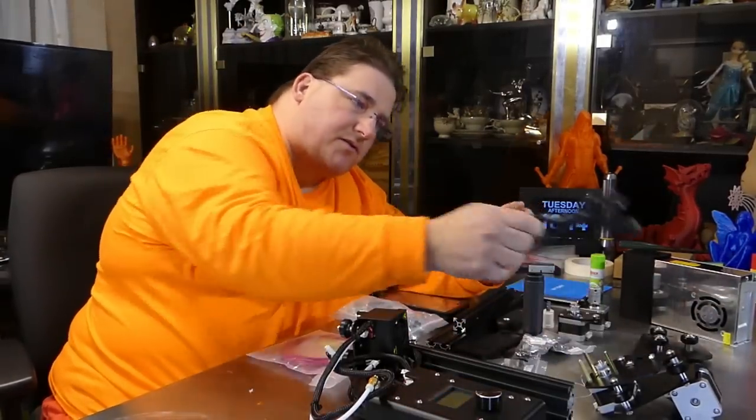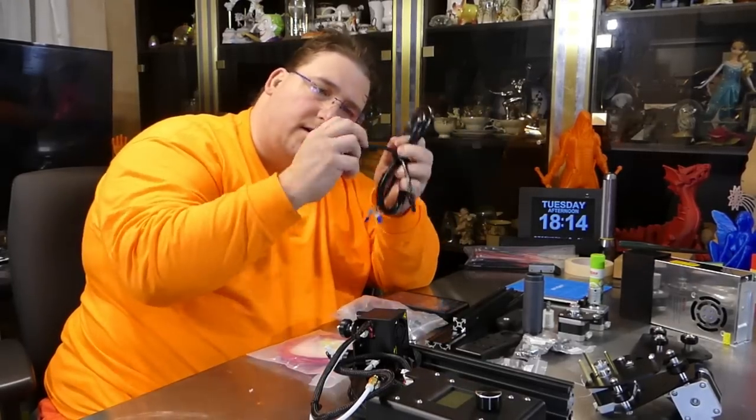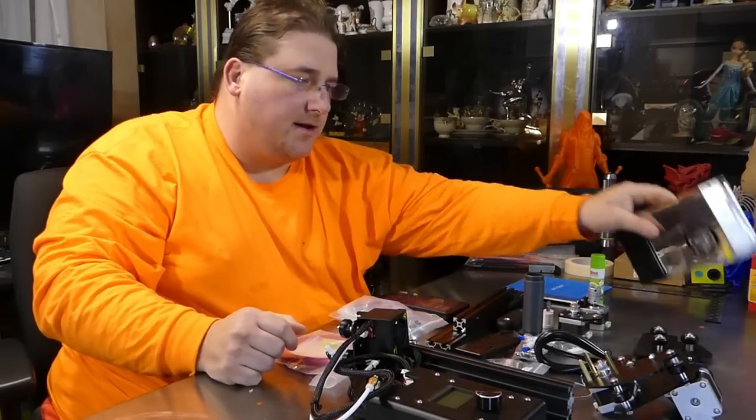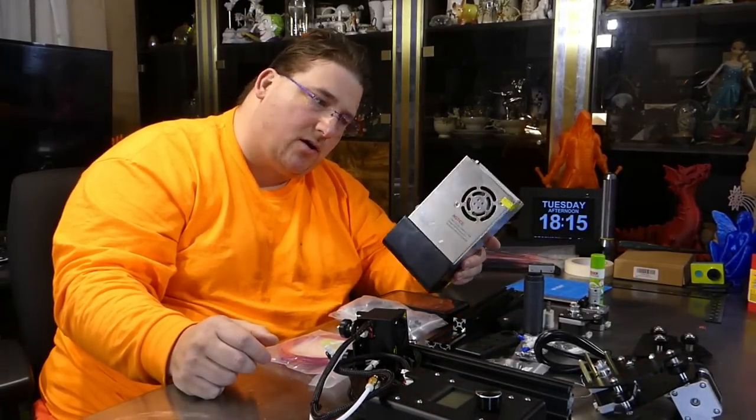You can also use any standard US power plug and just cut the end off and replace it with a US plug. It now uses a standard internal PSU instead of a power brick.